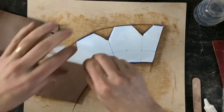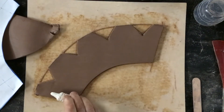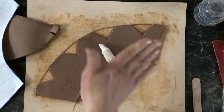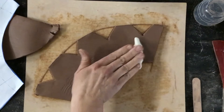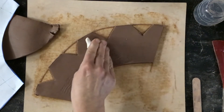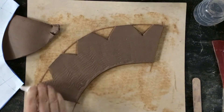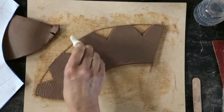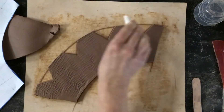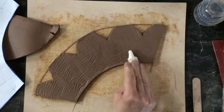One thing I didn't do is texturize it, so I'm going to take my roller and roll it now. You can do this before cutting — it all depends on what you want your cup to look like. If you have to recut it after texturizing, you certainly can. This texture is pretty subtle; I couldn't find the roller I wanted to use.